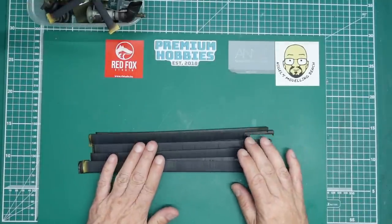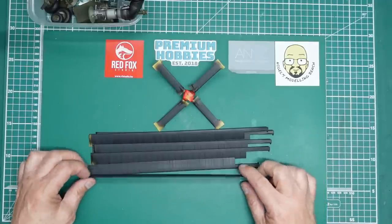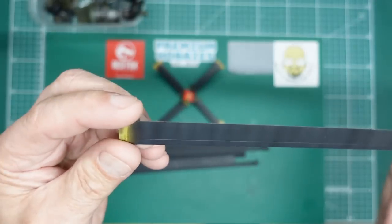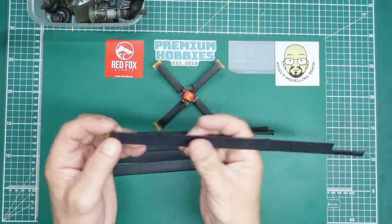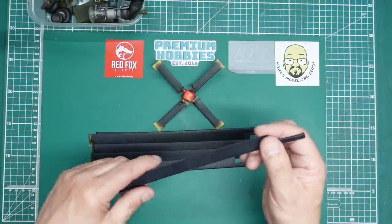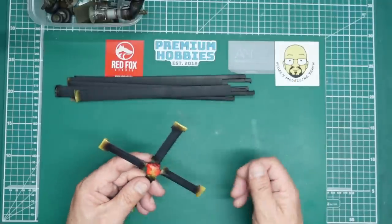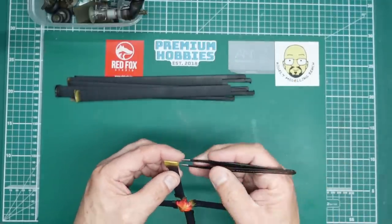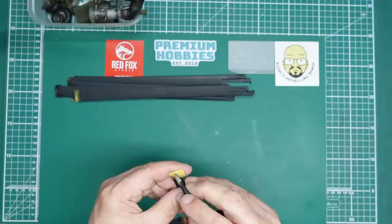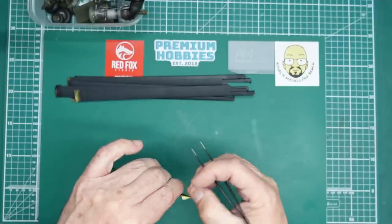If you remember at the end of part 11 which I filmed yesterday, we painted up our rotors. We've got the shading on there — the cameras make it look a lot more harsh than it actually is, it's very subtle in real life. We need to get this unmasked, and I thought I'd do the unmasking on camera because a lot of you like to see an unmasking, so we'll just spend a few minutes doing this first and then carry on with the build.